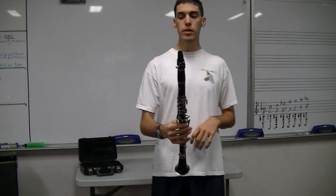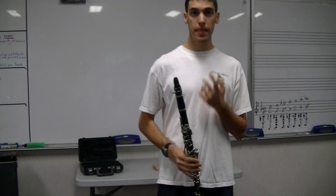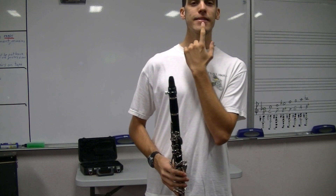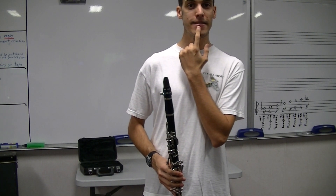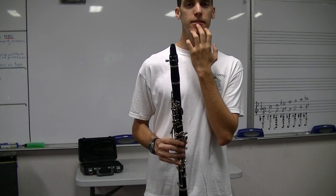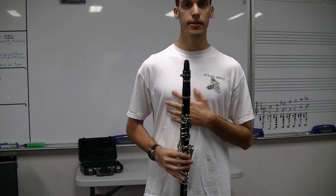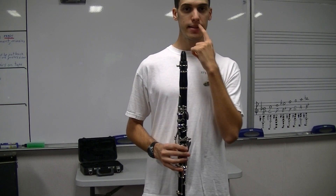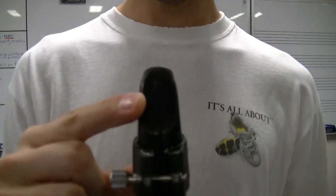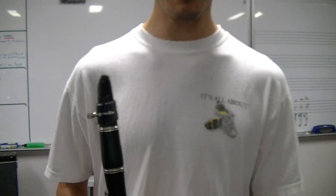Now we're going to talk about playing our first three notes. To play the clarinet, you're going to draw your bottom lip back right where the colored portion of your lip meets your normal skin color. That line is what the reed is going to touch. Your top teeth are going to be right here on the mouthpiece — there's a slight little indentation from where my teeth landed, and that is okay.